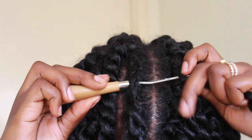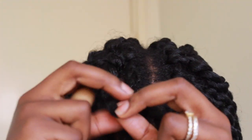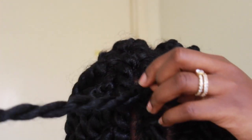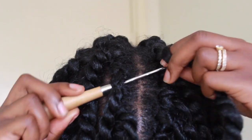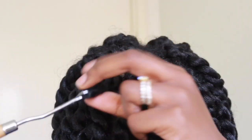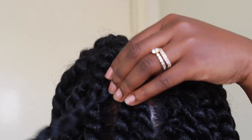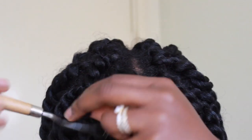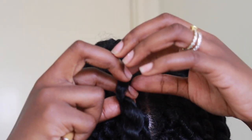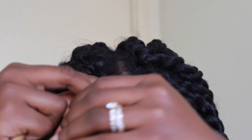When I get to the front this is where I make sure to place the twists close to each other, and I do this because I don't want any gaps to be visible. When you finish you can go back and if you see or feel any gaps you can definitely put some more hair in there.